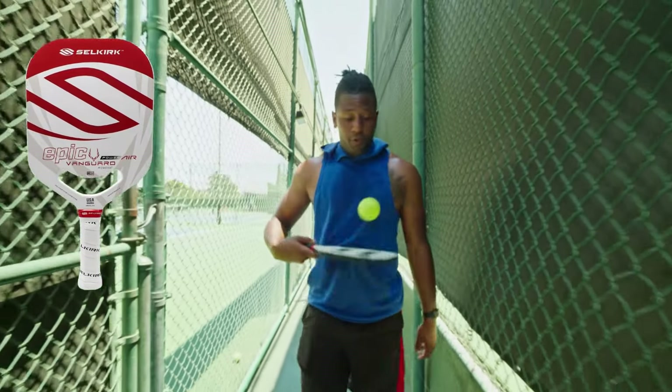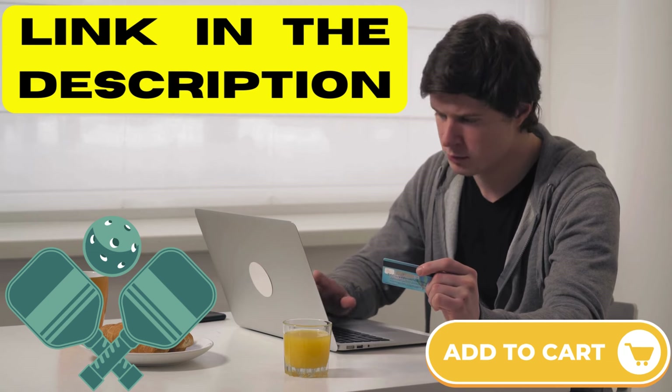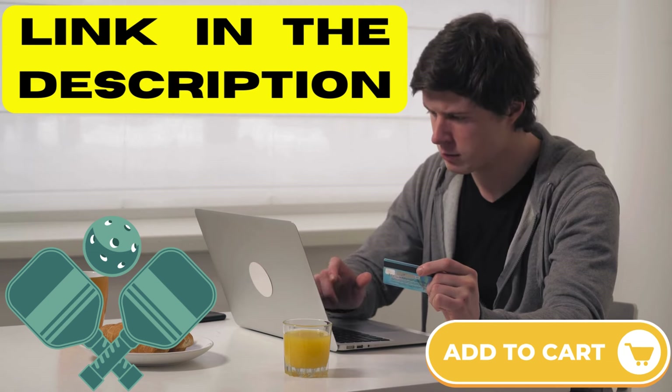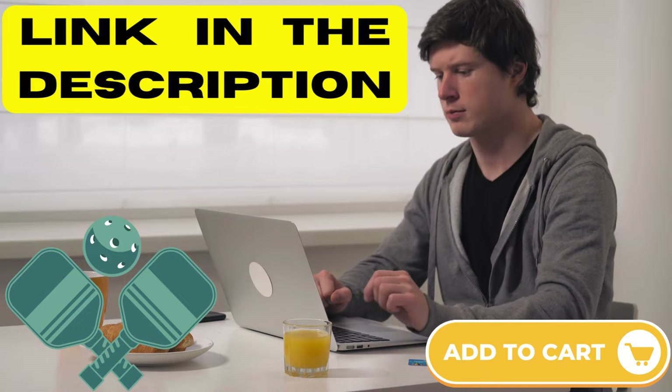We've made it super easy for you. Just click the link in the description below to grab your paddle. Remember to add it to your cart so it's ready when you are. And hey, don't miss out on what's coming next in this video.